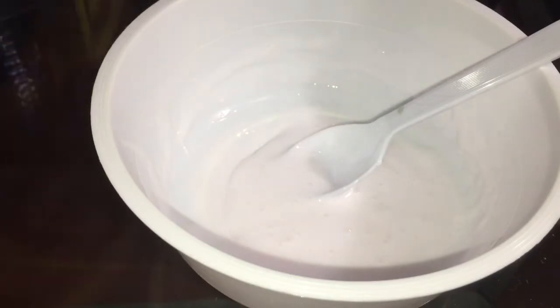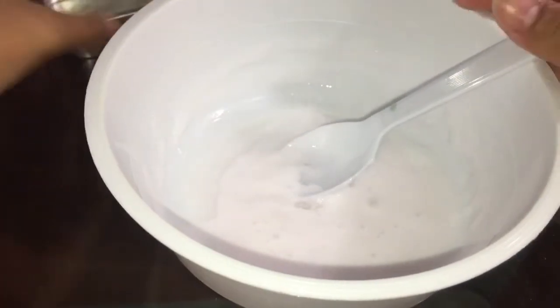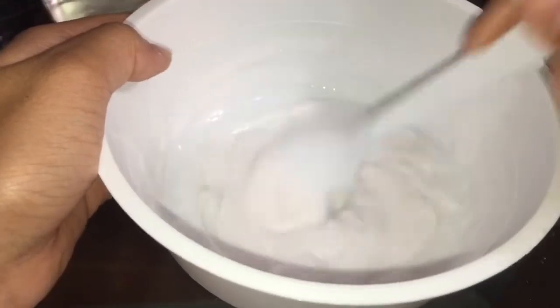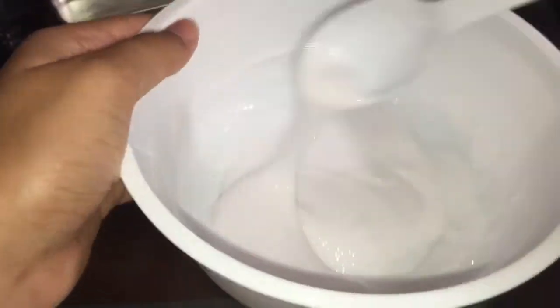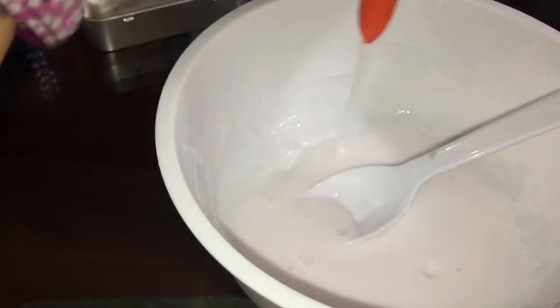Then I'm just going to add some water to it — not too much though, or else it'll be jiggly slime. I think I added too much. Guys, just keep in mind: add a little bit of water, not that much. I always improvise my videos, so yeah — make sure it doesn't turn out jiggly.